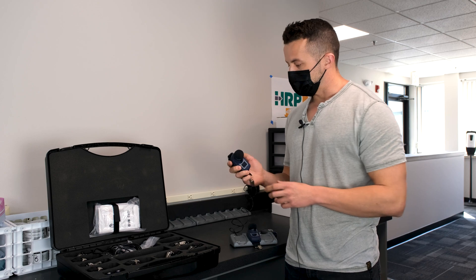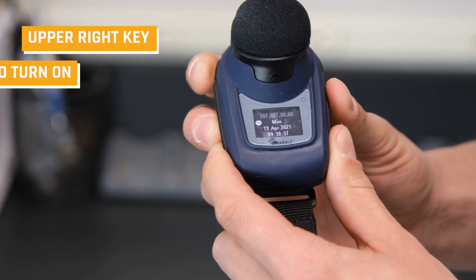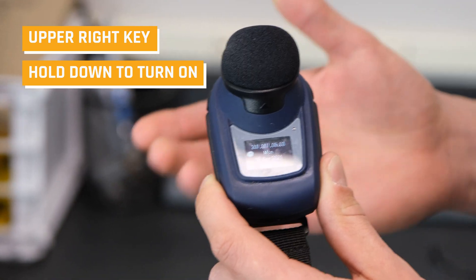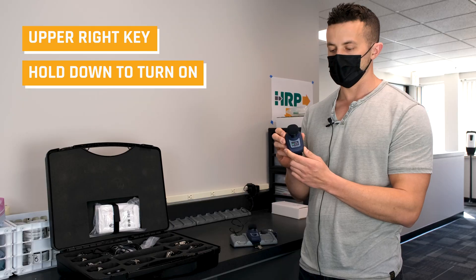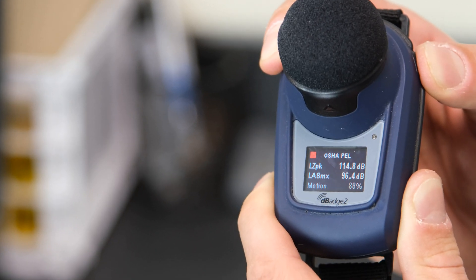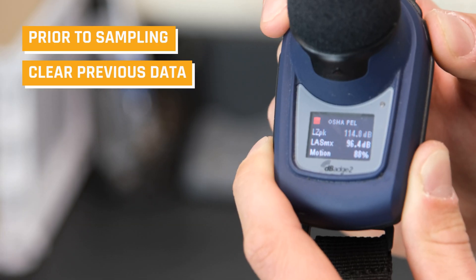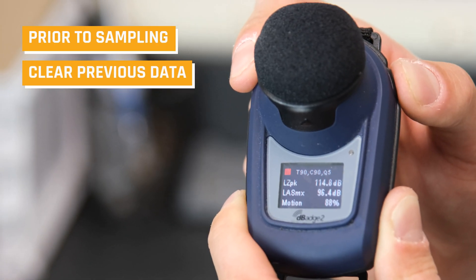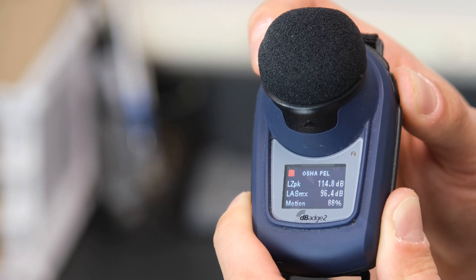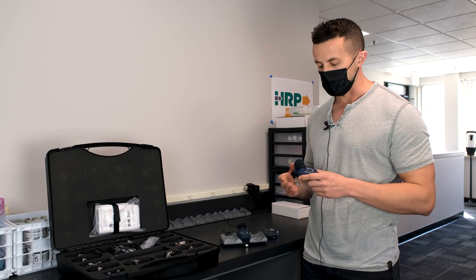First thing you're going to do is turn on the sample by holding down the upper right key. The sample is going to power on and then we have our interface. You can scroll through it to see the data prior to sampling, make sure it's fully charged, and then we like to clear the data. That can all be done via the computer interface through the Casella program for these D-Badge 2s — plug it in prior to sampling and clear the data out.